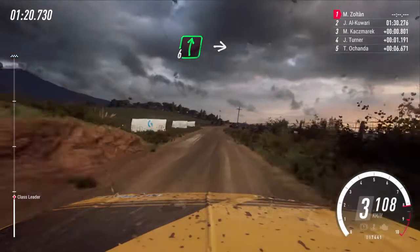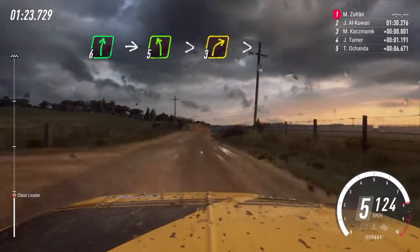60, 6 right into 5 left, tightens. Into 3 right, tightens.